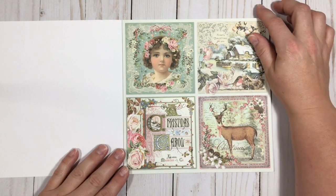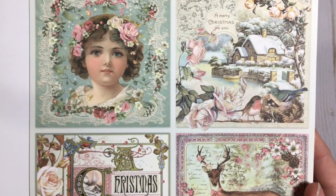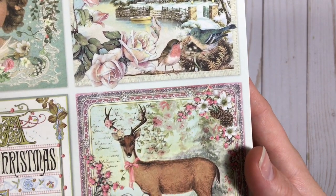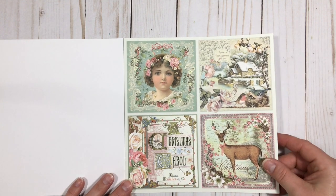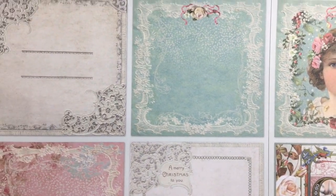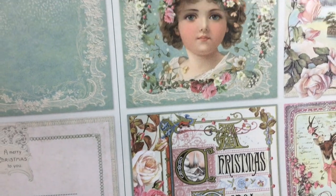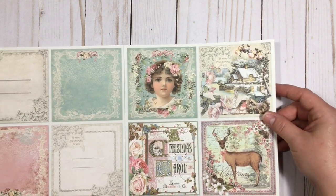So here is the first page. These are just beautiful — the amount of detail in these is just beautiful. And then this is the back of it. Oh my gosh, who wants to use something that you can't see both sides? So I'm definitely going to have to do something like an acetate page or something that would be able to show off each side, because they're just too beautiful to not do that.